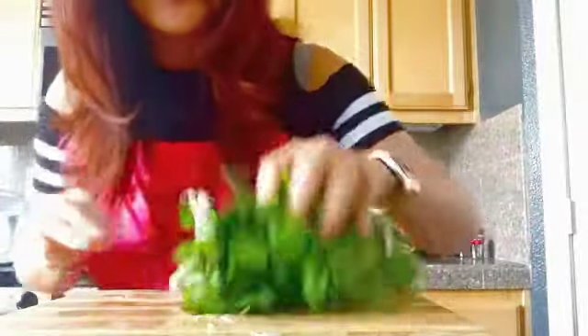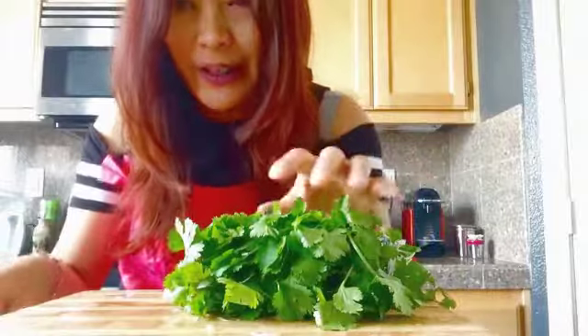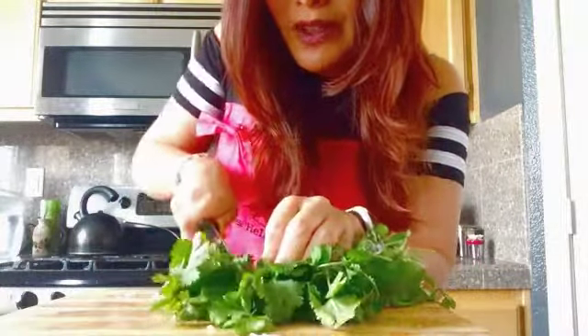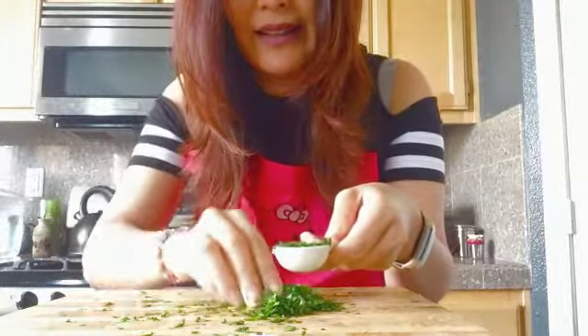Now go ahead and chop up some cilantro — it's going to smell great, it's one of my favorite smells. Some people can't stand it, but I love it, especially in guacamole. I only need a teaspoon, which is half what they recommend, so I'm just going to chop off a little bit. I feel like an expert instead of a beginner. There's my measuring spoon — one teaspoon, gonna pack that in.